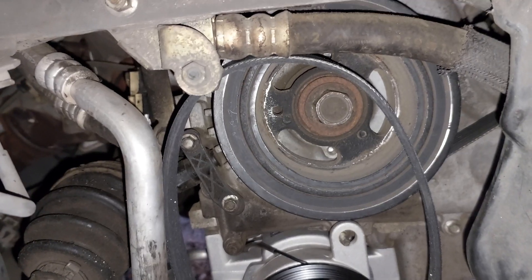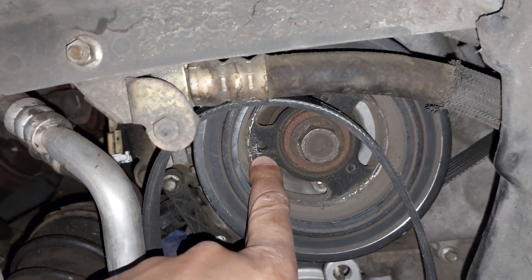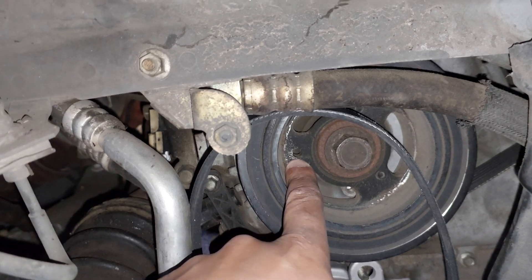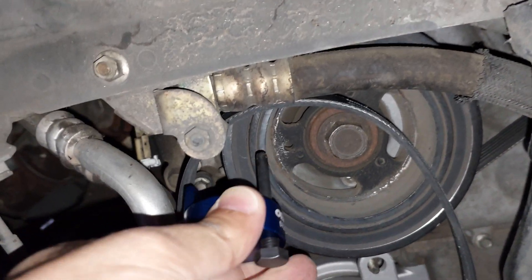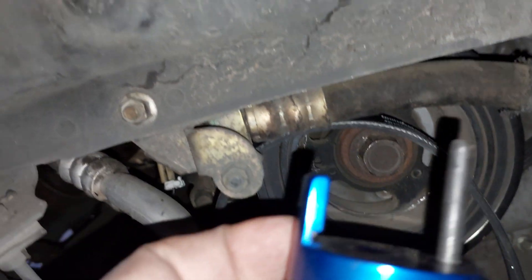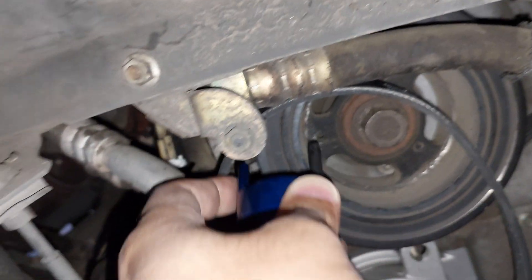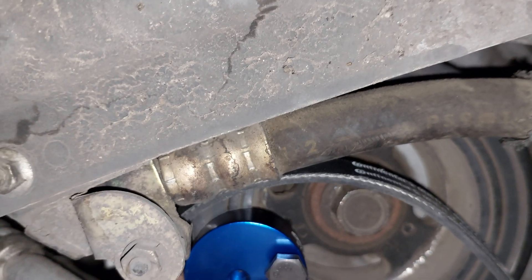To use this tool, make sure that this hole will be in this position, then insert the tool like this. This bolt should go inside this hole and this part should go over the pulley on the side.